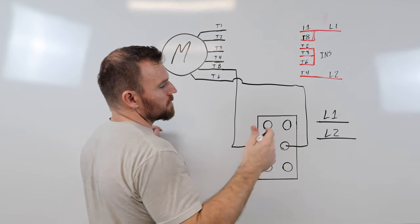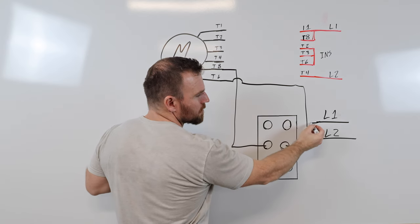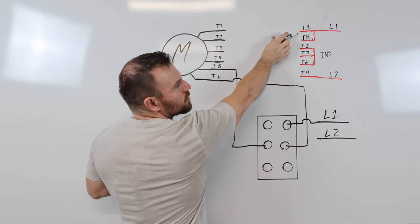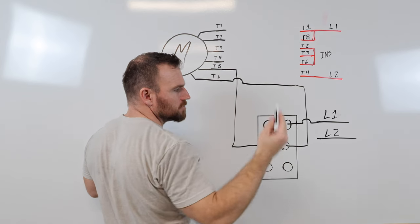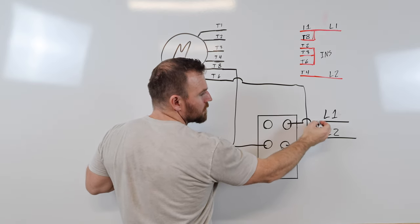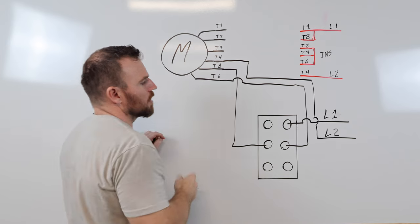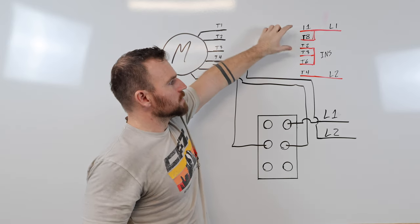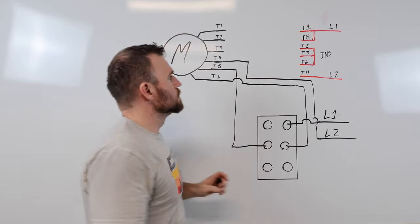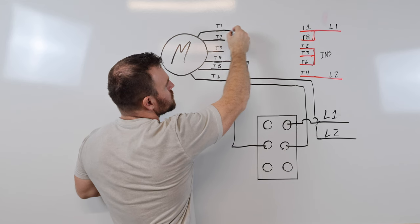Next I'll hook up L1 and L2. L1 only connects to T1 and T8, so I'll connect it directly to that terminal — nice and clean. L2 just needs to be hooked to T4, so I'll do that quickly. Then T1 needs to connect to L1 and T8, so I'll add that connection to complete those relationships.